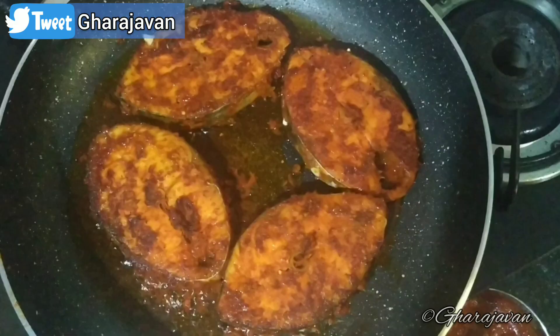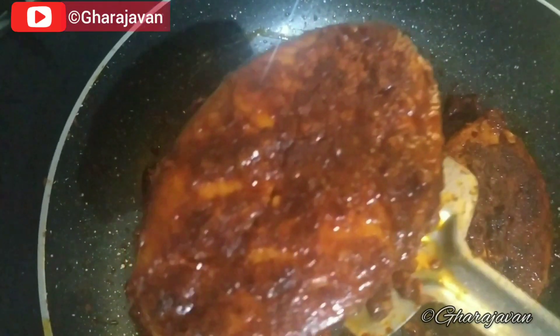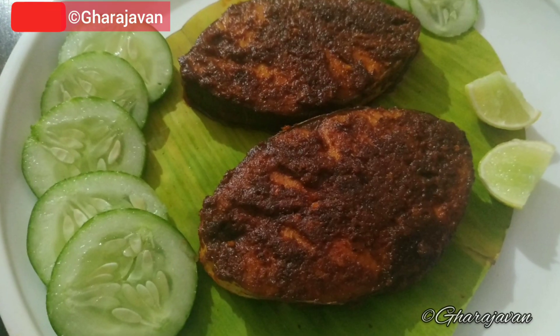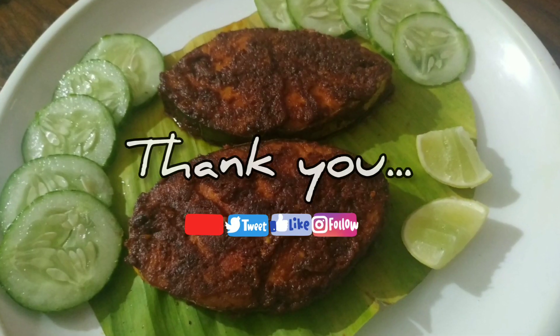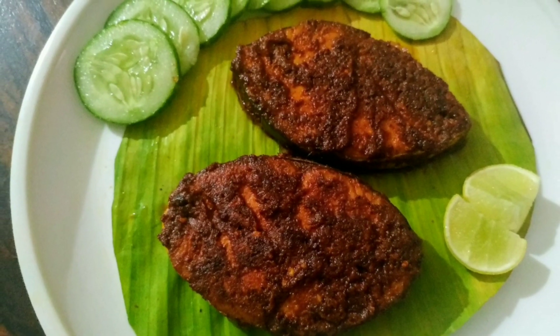Now here is the kingfish tawa fry in ghee, ready to be served. I hope you liked my recipe. Please do like and share your comments in the comment box. I will be coming with yet another delicious recipe. Thank you for watching Gara Jawan. Bye.